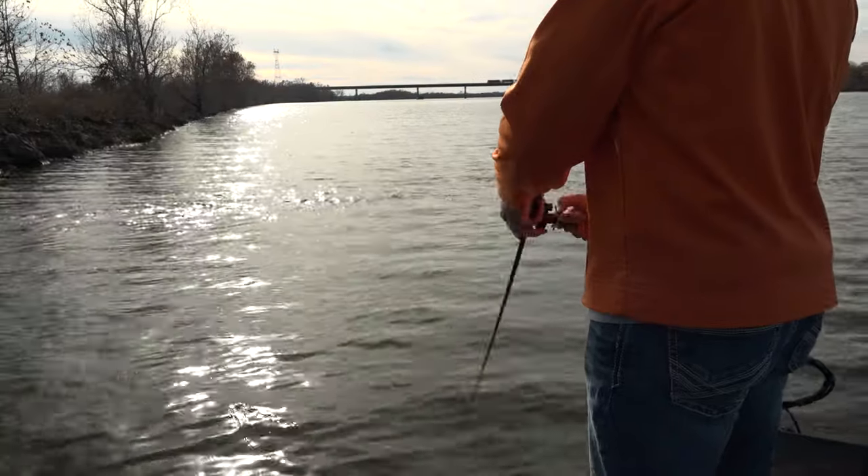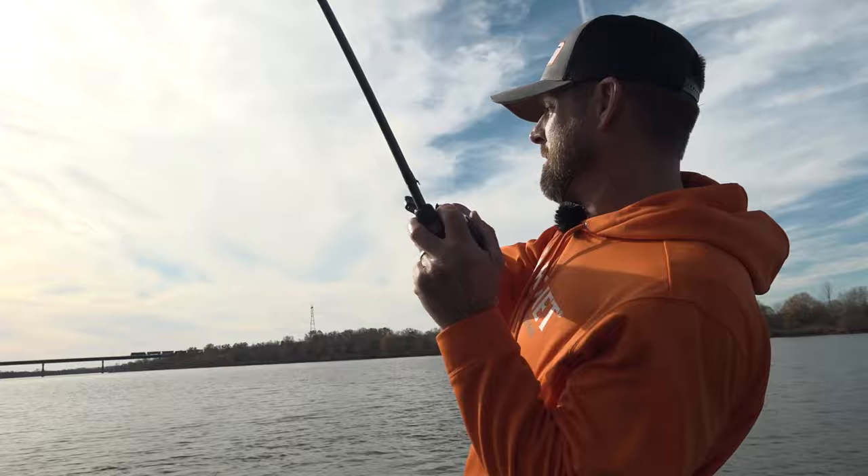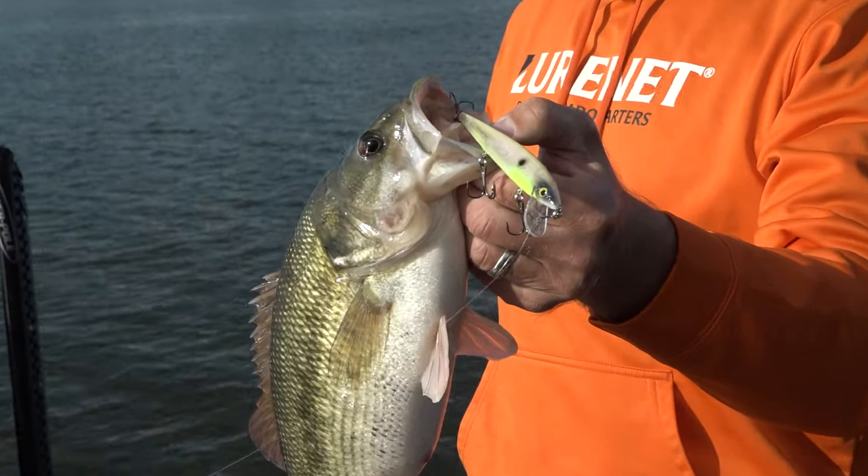With forward-facing sonar, jerkbaits can be thrown any time, any time of year, really. But when this rogue excels, it's in the wintertime — when that water's sub-50 degrees — because of the really slow action, the lifelike appearance, and the rogue roll.